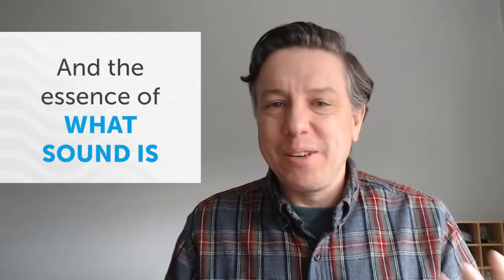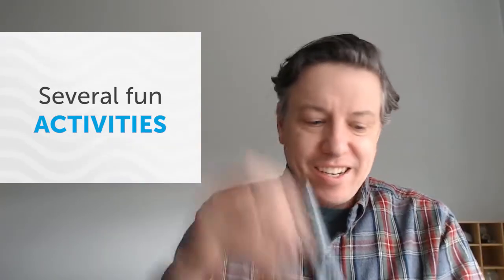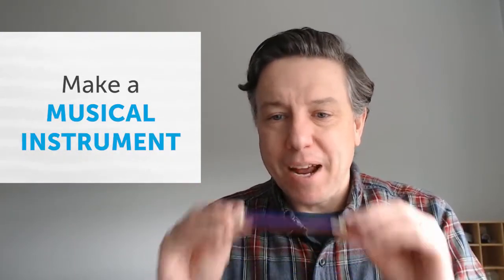One of the other programs that we have that's a lot of fun is called Sound All Around. Sound is everywhere, but there are some really fun ways to learn about sound and the real basic essence of what sound is. We have activities using things like rubber bands, little mini slinkies, and kids will make a musical instrument — we call it a craft stick kazoo — using craft sticks, little straw bits, and rubber bands.